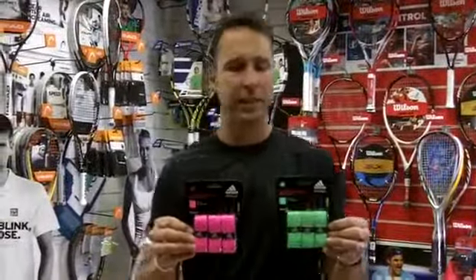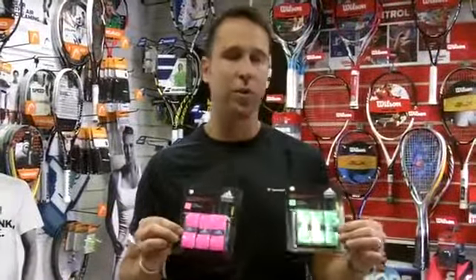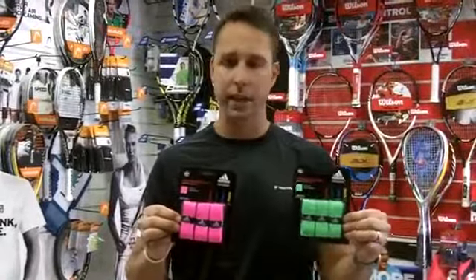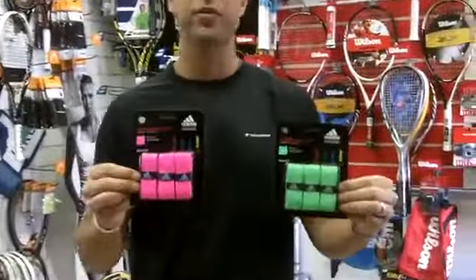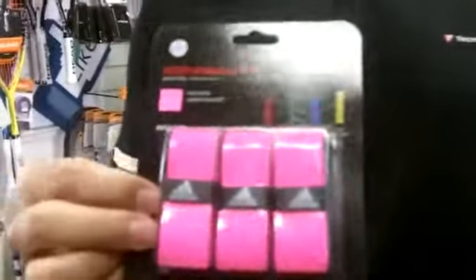Hi, I'm Paul from PDH Sports and this is just a quick introduction to two new products we're selling on our website. This is the Adidas Performance Feel Over Grips — they come in two very vibrant colors.